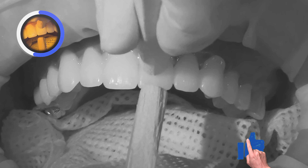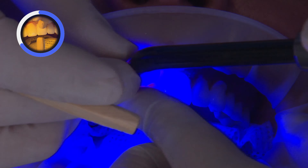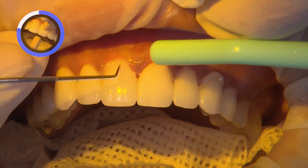Once the restorations have been washed and dried, we then use Monobond Plus, which is an MDP-containing primer — the special coupling agent needed to bond zirconia restorations to resin.